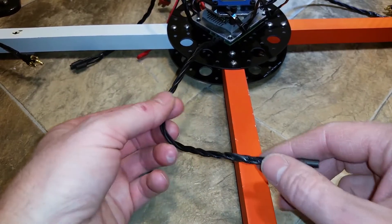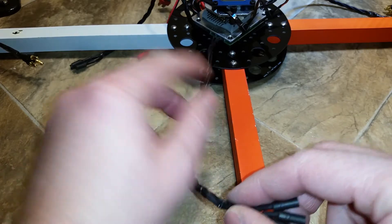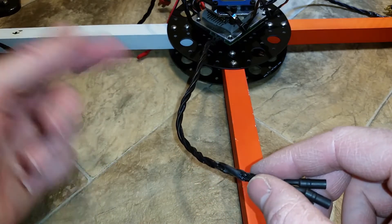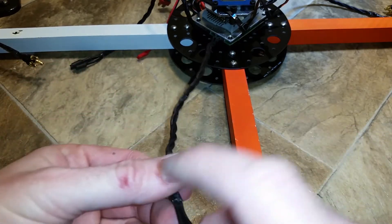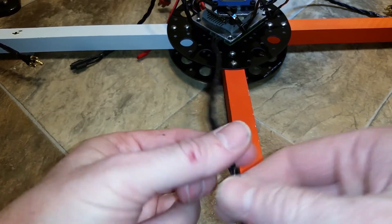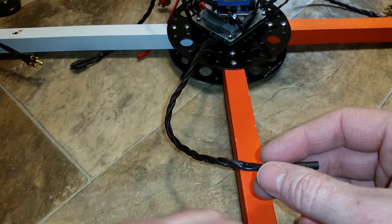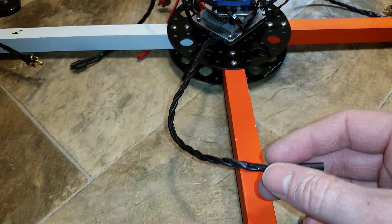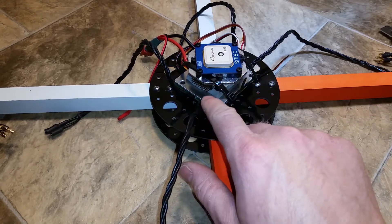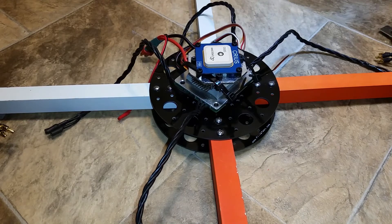just like in an unshielded twisted pair — twisting the wires in a UTP network cable reduces EMI interference and crosstalk. Twisting these wires on your ESC, which is sending digital signals to your brushless motor, can reduce interference with your magnetometer and your GPS.